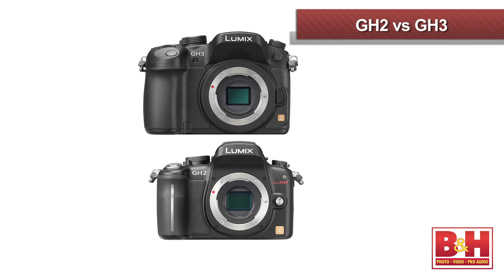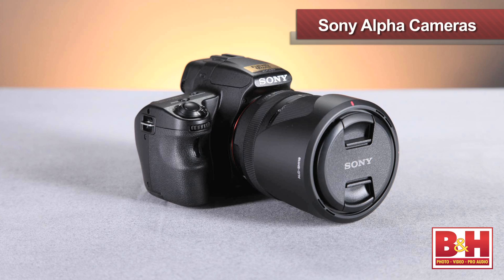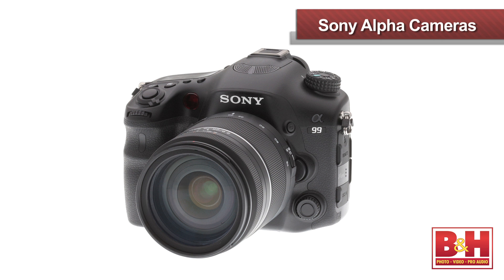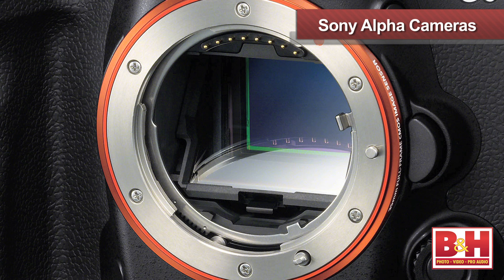There's a bit of an autofocus issue with the GH2 and GH3, but there isn't that issue with the Sony Alphas, right? Can you tell us about the new focusing system? That's right — I actually think that's probably the most standout feature on the Sony SLTs. All of the SLTs use a translucent mirror technology to maintain full-time phase detection autofocus, which is the very fast, very accurate autofocus we're all used to in SLRs. Everything from the A37 through the A57, the A65, the A77, and the brand new A99 — Sony's brand new full-frame HDSLR with the translucent mirror — they all autofocus very quickly and very accurately.